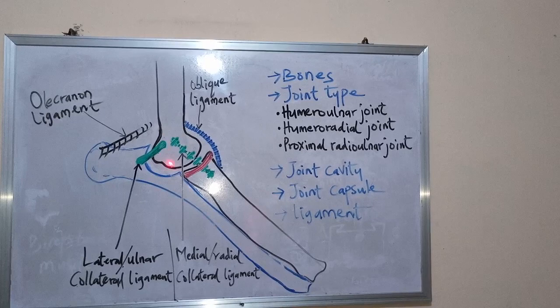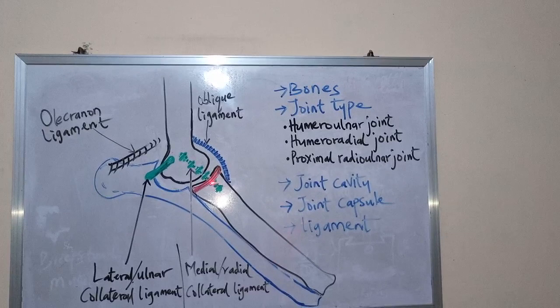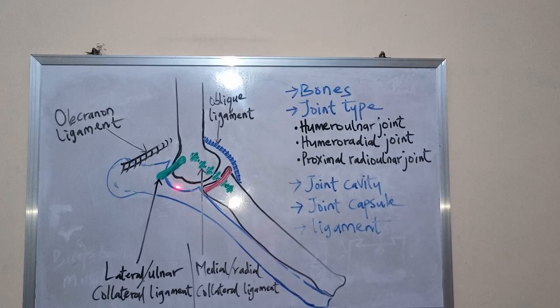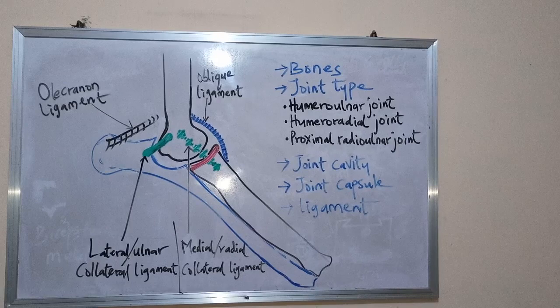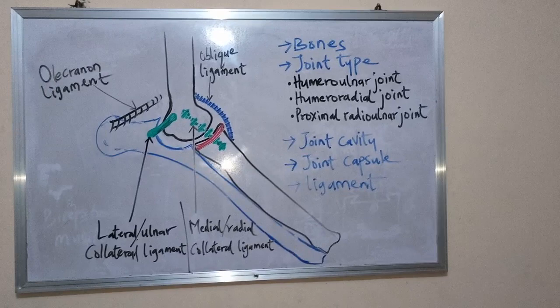This is a composite joint formed by the humerus condyle with the head of the radius, and the semi-lunar notch of the ulna. This is the anconial process of the ulna, the condyle of the humerus, and the head of the radius. There are three joints formed at this point — that is why we say it is a composite joint.